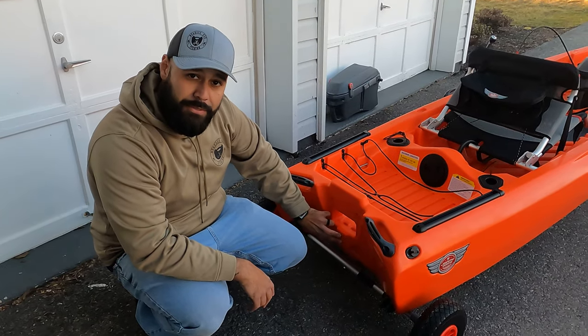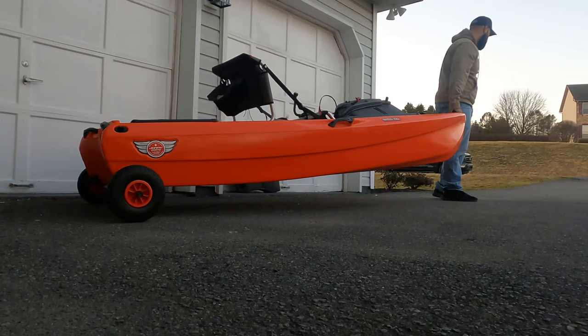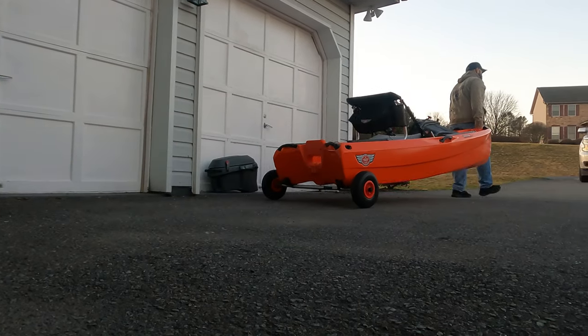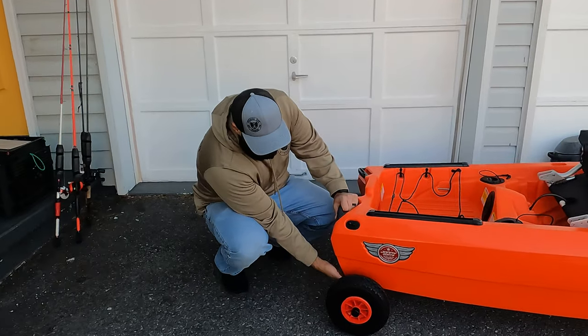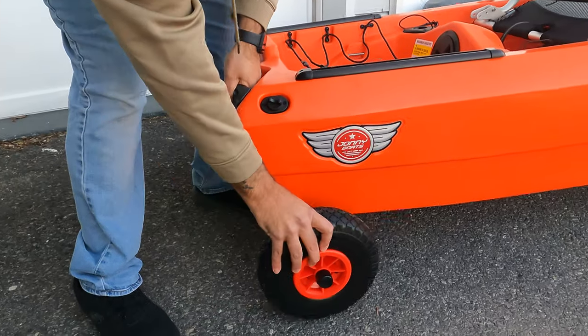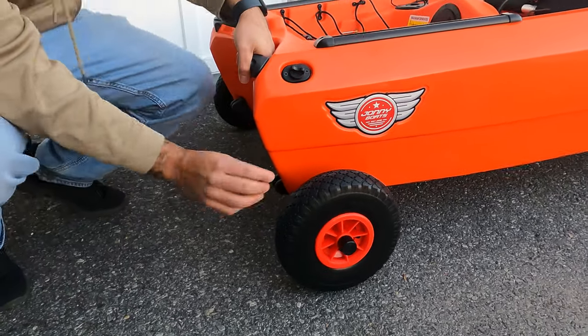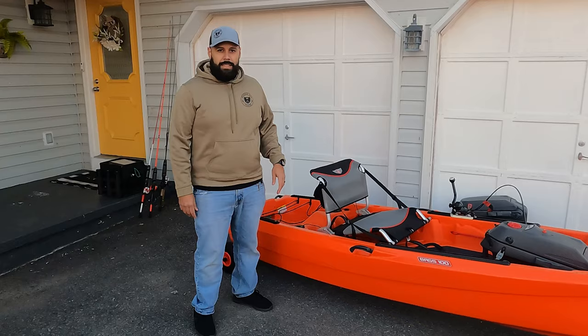On the back you'll also see inserts ready for the rudder kit if you want to add that later. Another accessory worth pointing out is the Johnny Charlie cart, which goes right underneath the hull — there's a notch that holds it in place so it won't just fall out, and it makes this boat a lot easier to carry around.